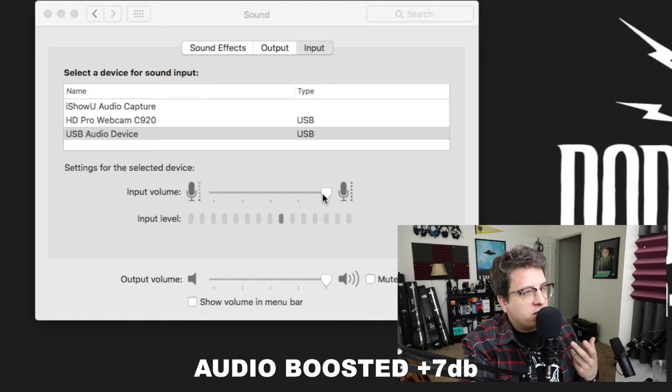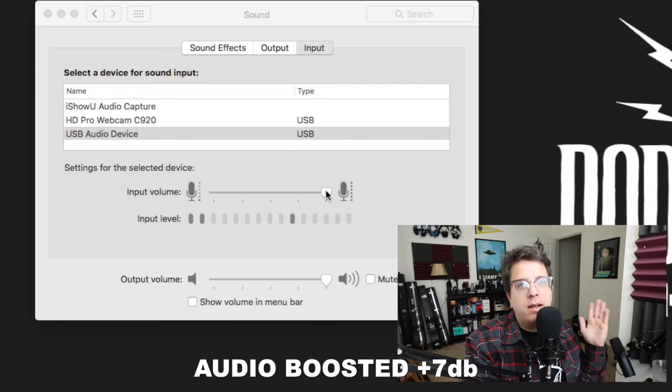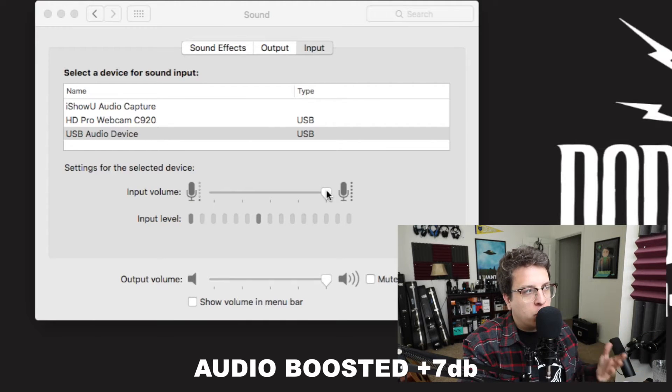Now you can see my sound preferences. Right now my input gain is set at 100%. I will drop it to 0% and slowly increase it so you can hear what kind of background noise this sound card generates.